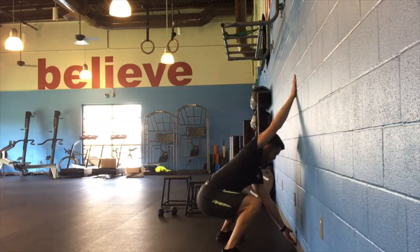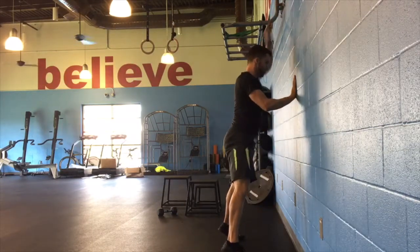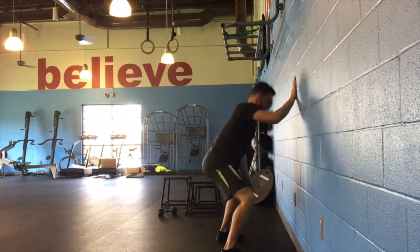Place a hand on the wall, and then reach up tall onto the toes, keep the ankles engaged, and then squat down to touch the bottom of the wall.